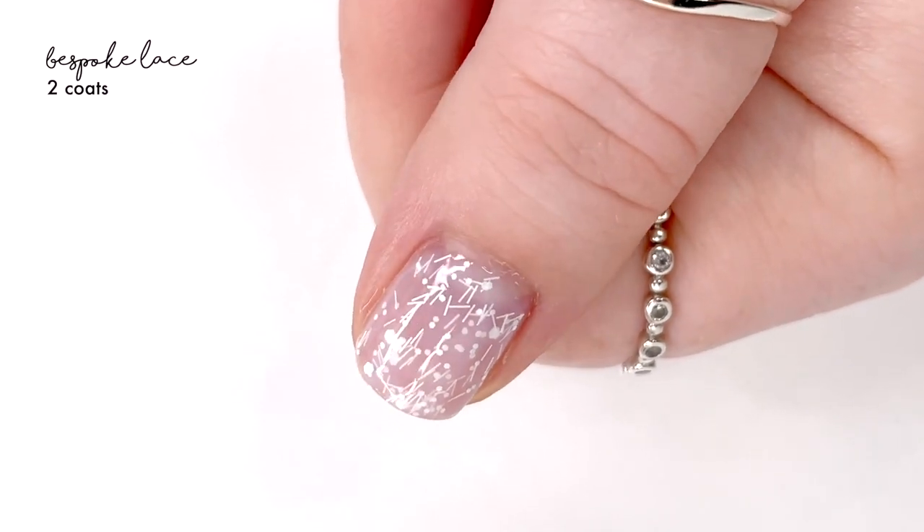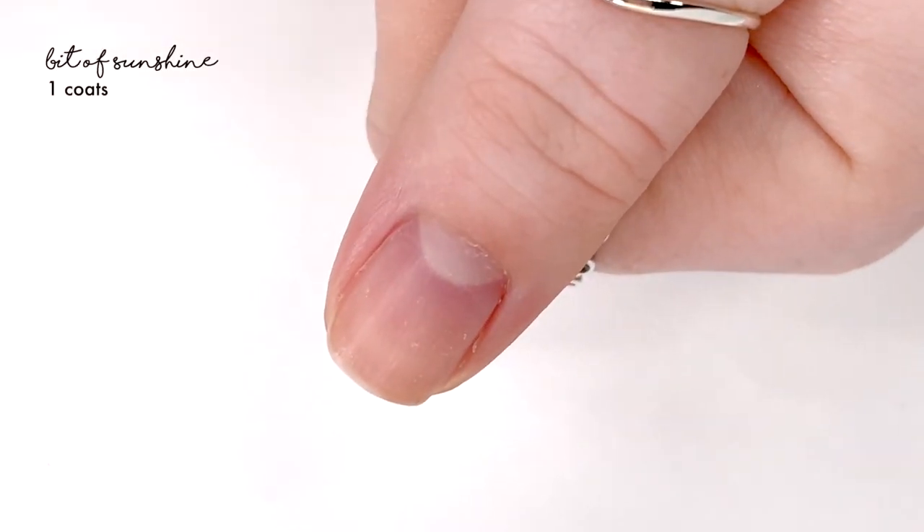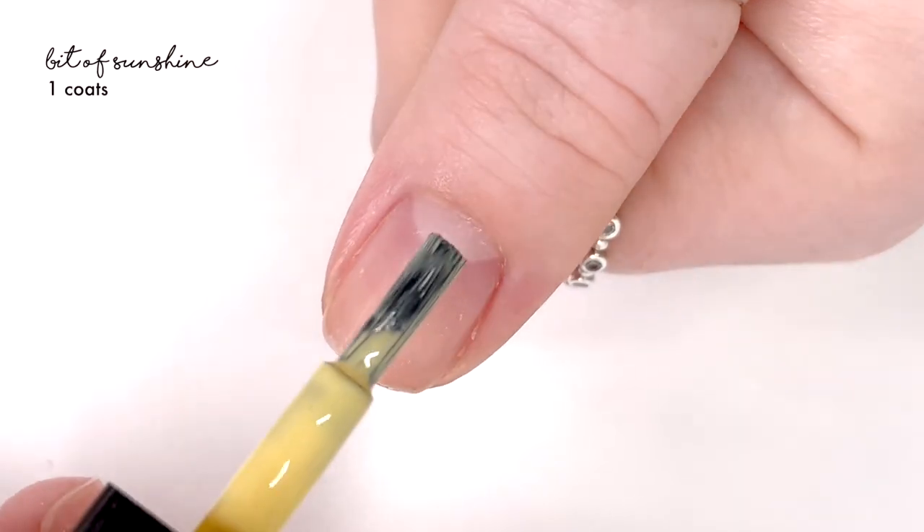I think this would be best used as a topper, but just know that it is going to kind of mute whatever color you had on originally.